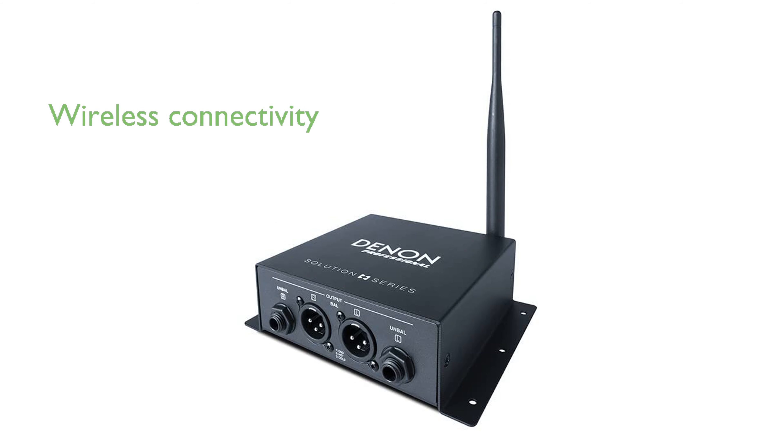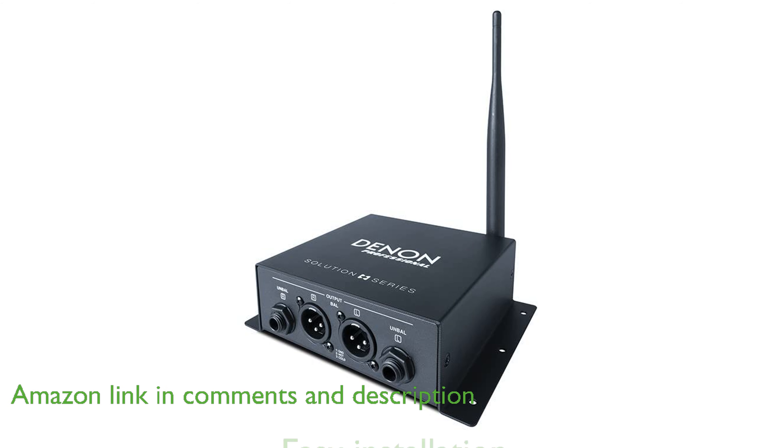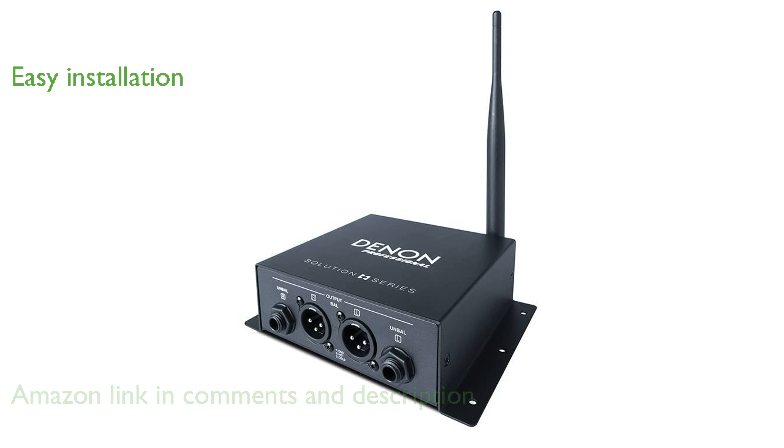The DINON DN200BR Bluetooth receiver is an essential tool for audio professionals, providing seamless wireless connectivity to a variety of audio systems. Its robust construction and compact size make it easy to install, ensuring it fits effortlessly into any AV setup.